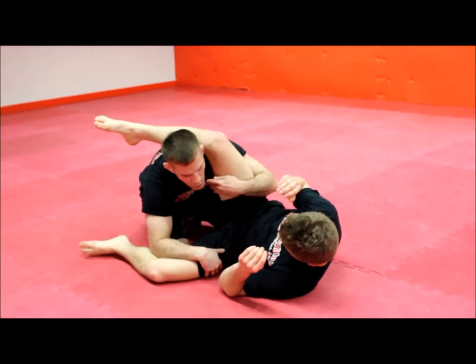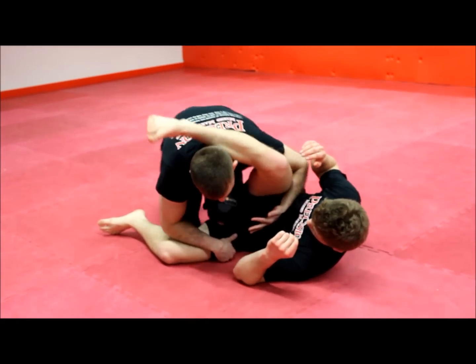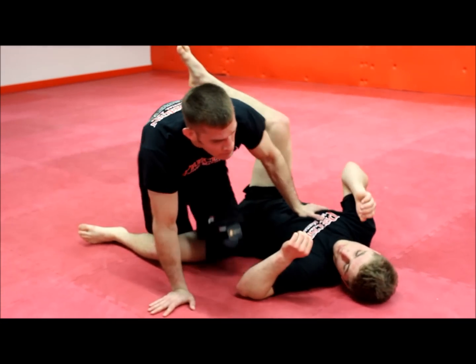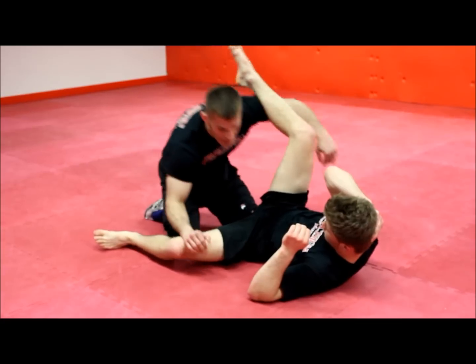The next thing is, a lot of people will confuse what leg. If I come here, I'm kind of getting in my own way. If I was going to cut this knee across, I wouldn't want the leg — I would want to just come across with the arm. So always make sure whatever arm you're pinning with, that's the leg you're slicing.